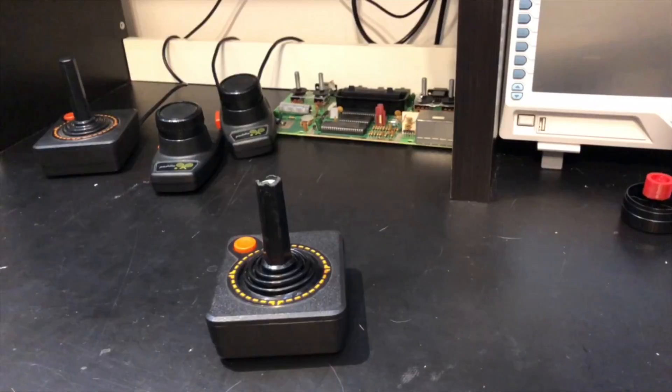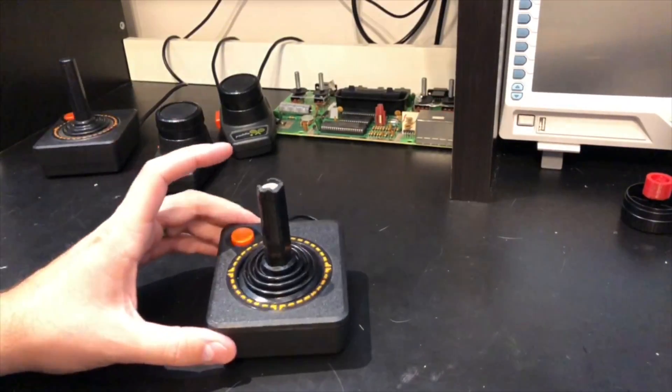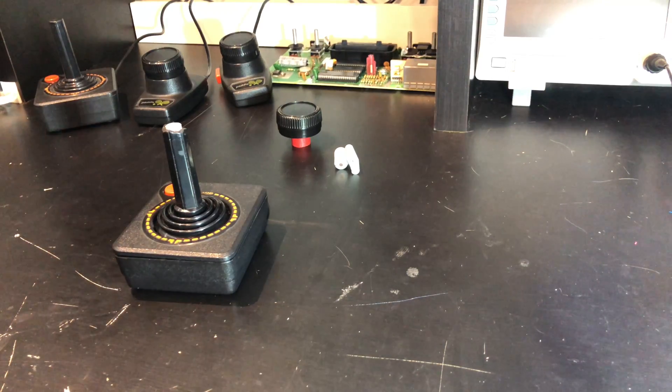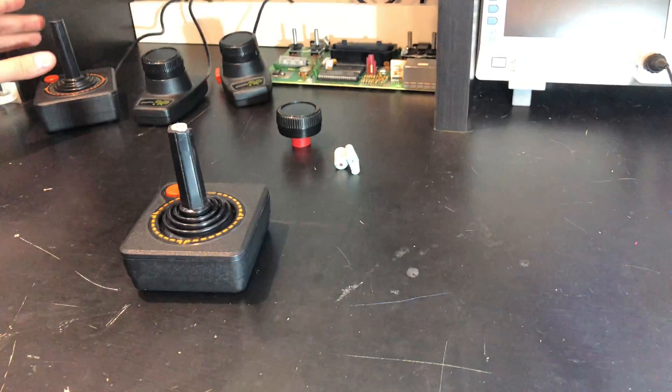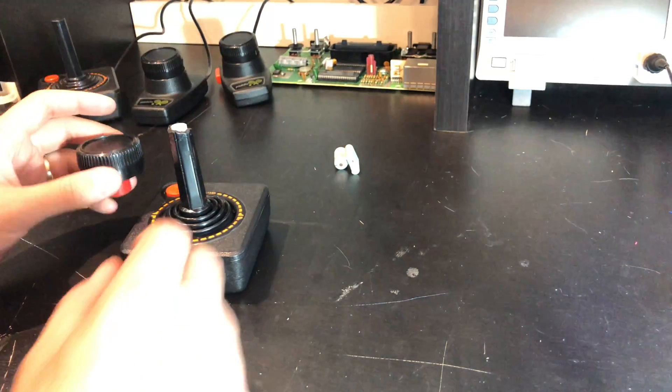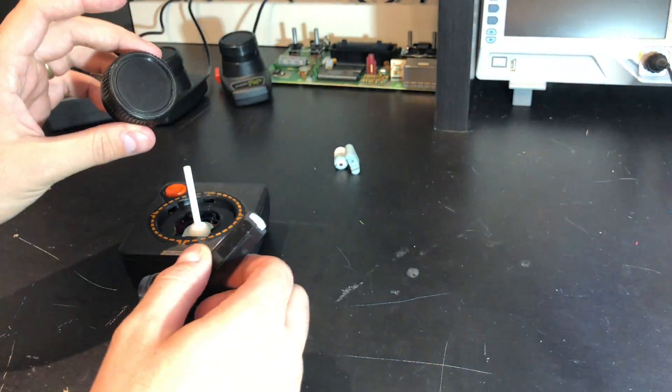This design matters because old controllers are clunky and fail over time, and you could use this single unit to play all types of games. I call it the transforming Atari controller because this base can transform to either be a joystick or a paddle controller by switching out the joystick or the knob.